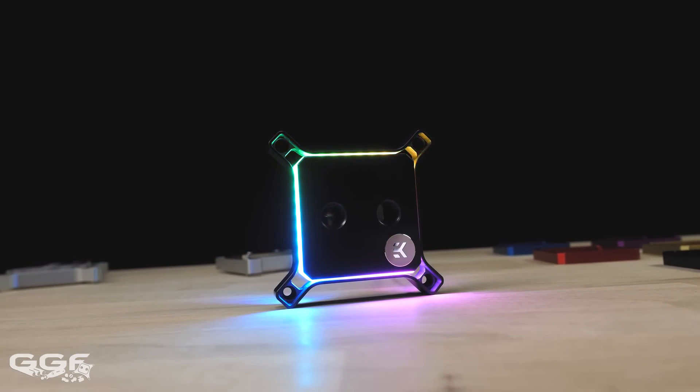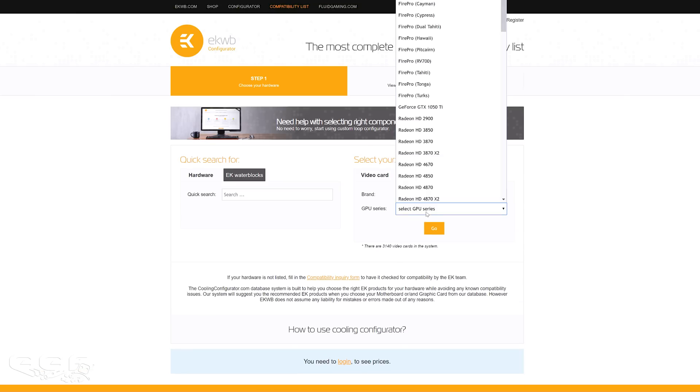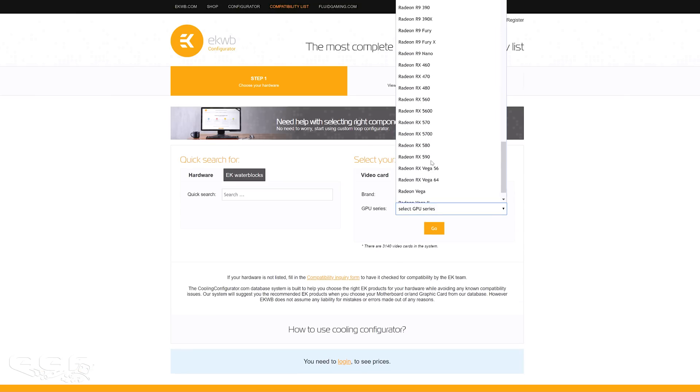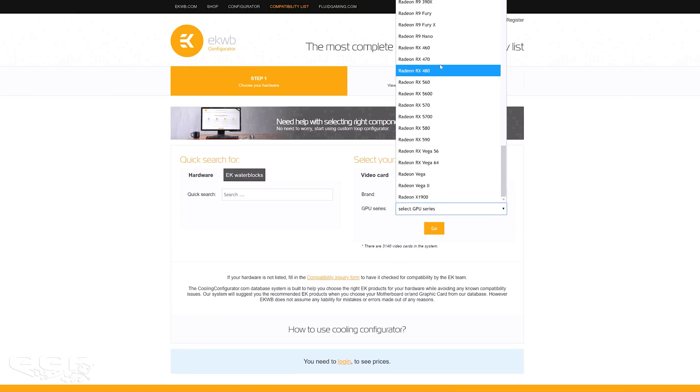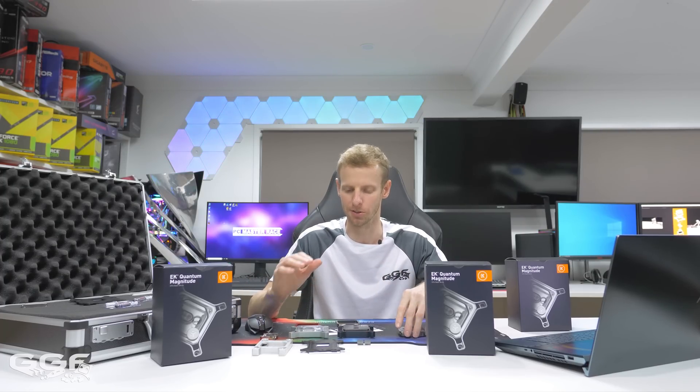Another area worth mentioning is that EK will be having a configurator on their website to help you choose all the components for these blocks, because the last thing you want is to kit out a block and find you have the AMD insert for your Intel setup. That will really help end users get everything right.